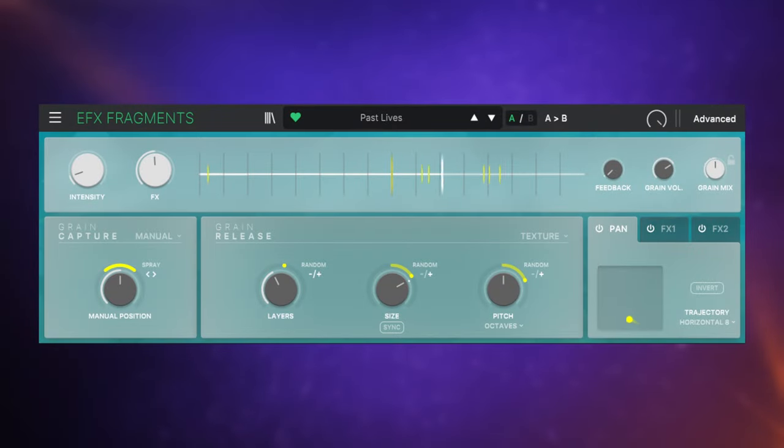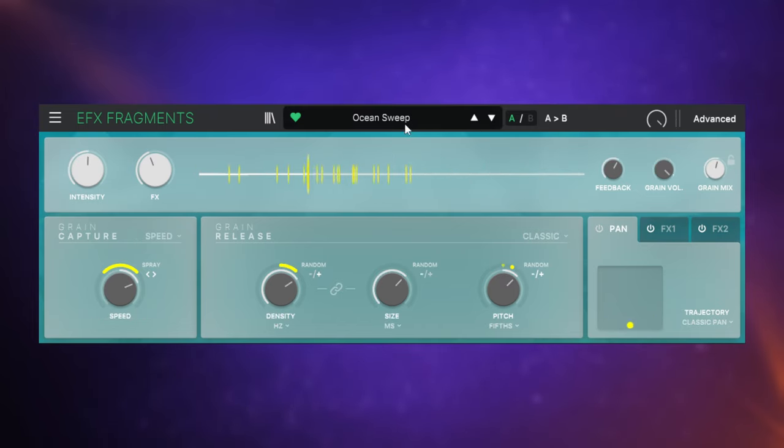You're going to enjoy this experience so much more if you're using either headphones or studio monitors, because this is a little bit of a treat for the ears. Isn't that just dreamy? Let's have a listen to another preset — 'Ocean Sweep.' This one's a bit more full-on and you'd probably blend it with the original a bit more. That's just too much fun.